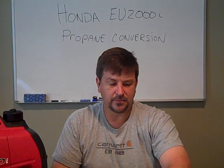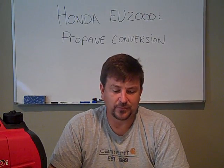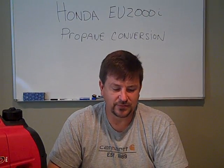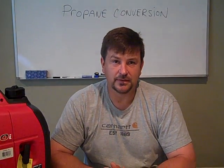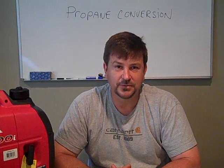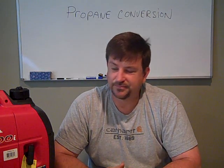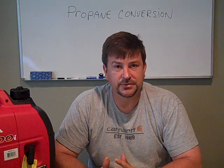Running on propane is a great thing — the engine will stay really clean, you won't have to worry about the quality of gasoline, and if you have enough propane it gives you good options. This step-by-step should hopefully only take about an hour to get it running on propane.